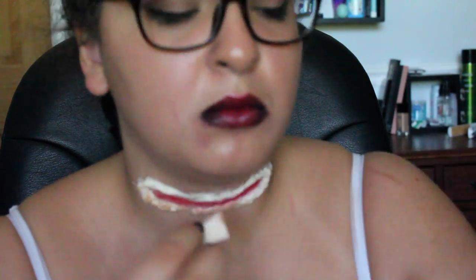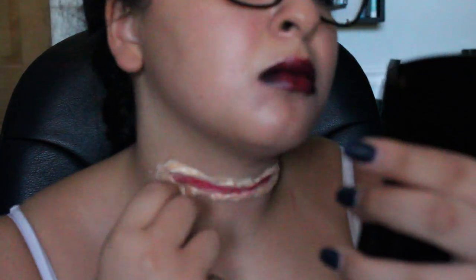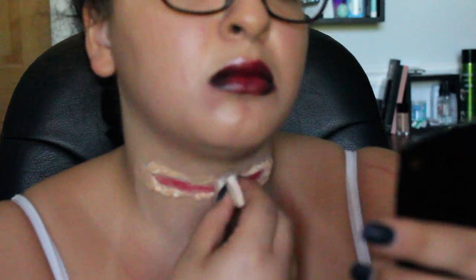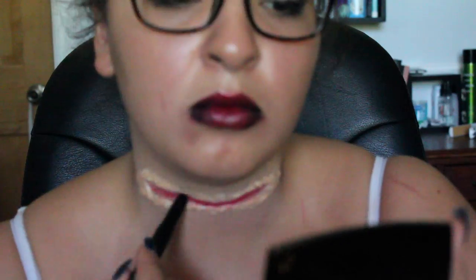So I did my lips off camera — I just felt like I needed a little something something. Now I'm putting foundation on the liquid latex and the cotton to blend it into my skin. And yes, I did wait for the cotton and liquid latex to dry. I'm just blending that in and trying to make it seamless, even though you can see it.